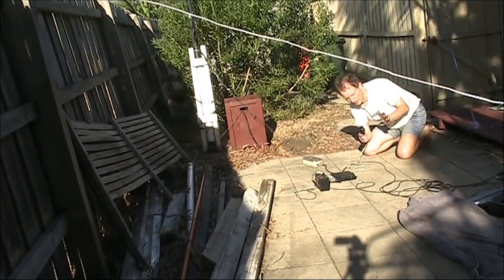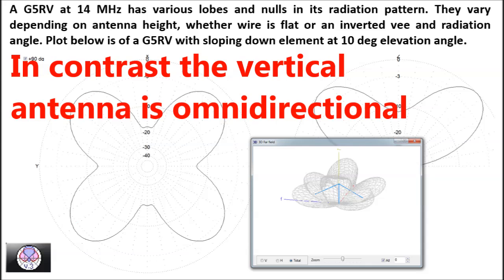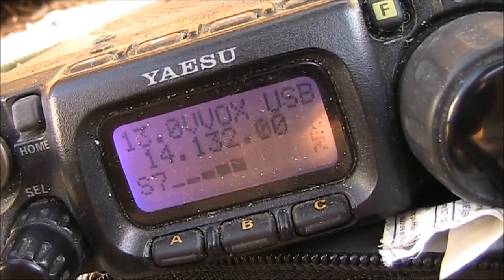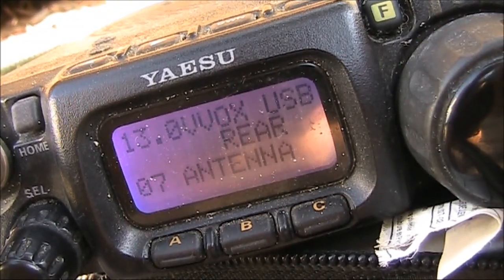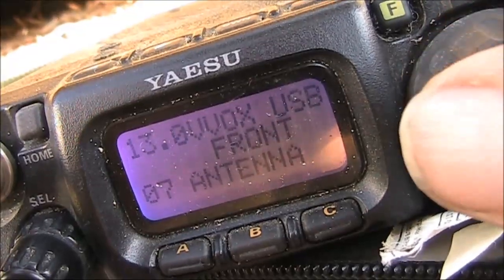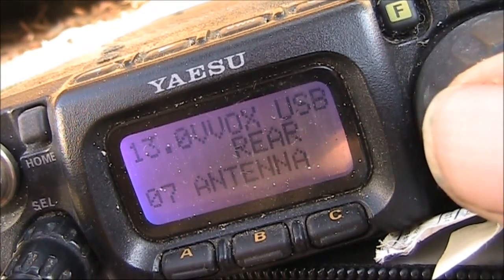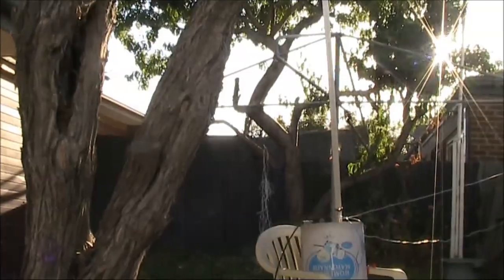Now I've got the G5RV tuned up as well. Before we transmit WSPR, we'll now try some receiving. There's the Pacific — not much difference between the two, but here there is. That's the G5RV, that's the vertical.